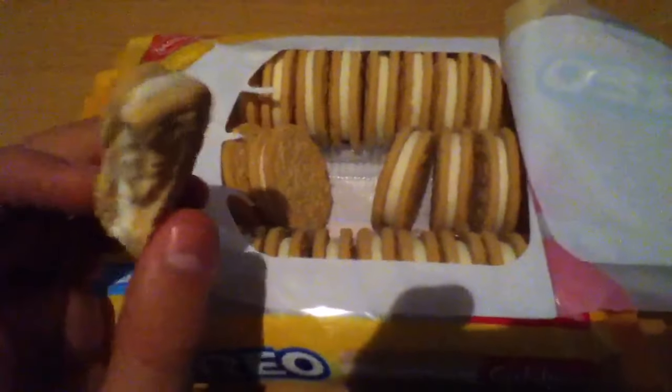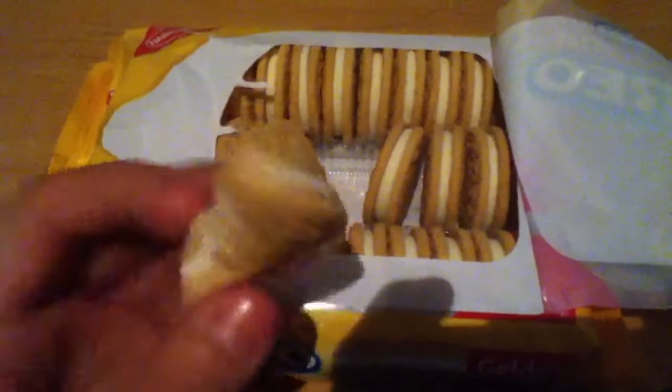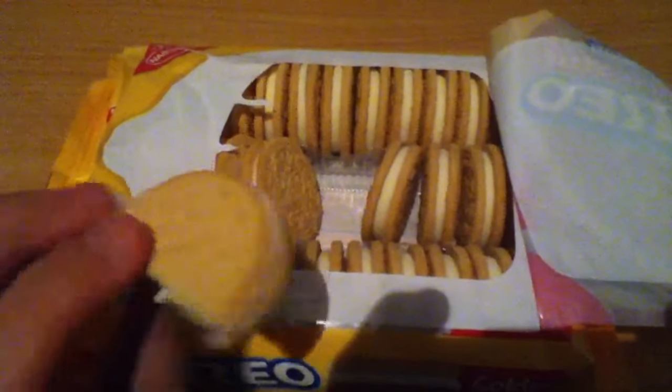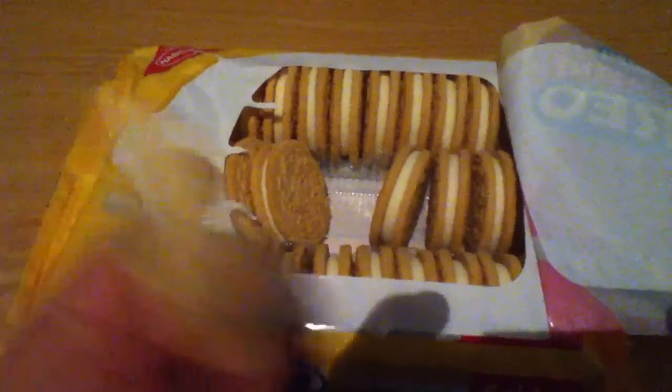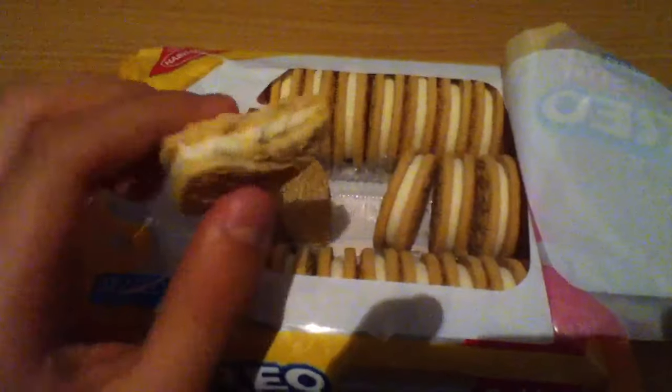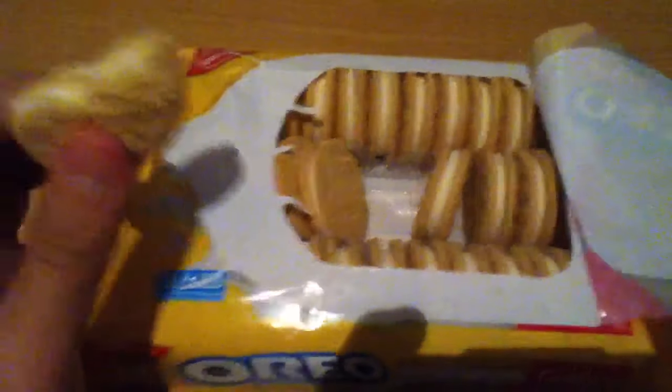These are real good, unless you're not into, like, vanilla, and you're more into, like, the chocolate. They also smell good. If you don't like chocolate, this is a good alternative. But I do like chocolate, but I also like this one, and it's really good.